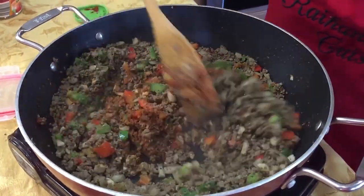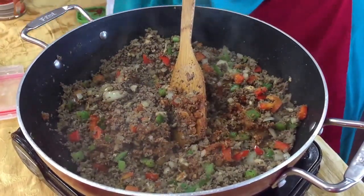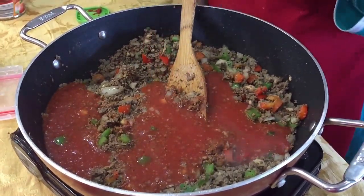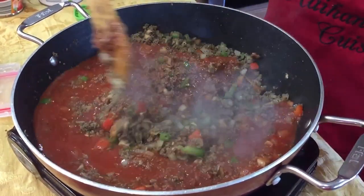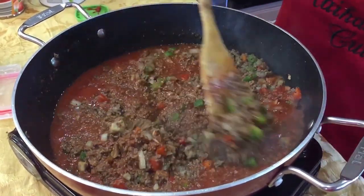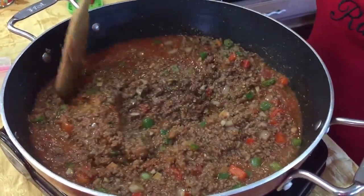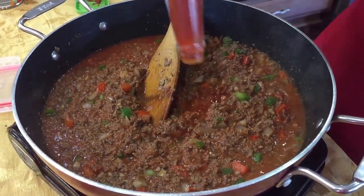After about a minute, we're going to add about four cups of tomato juice. I used to make this recipe with vegetable broth, but one day I didn't have any so I tried tomato juice instead — and I'm telling you, it made a world of difference. It just tasted so much better.